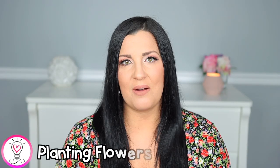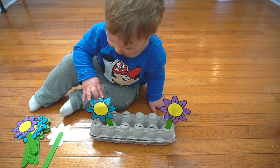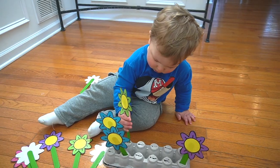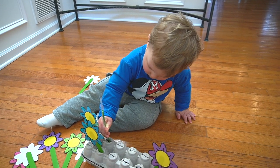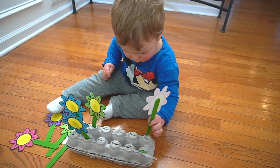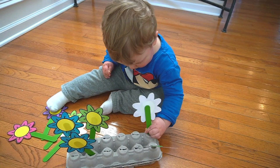Another simple yet awesome activity is planting flowers. I printed the flower printables from my spring Tiny Tots unit, laminated them, cut them out, and hot glued them to green popsicle sticks. I took an empty egg carton, flipped it upside down, cut slits in the top, and had Luke plant the flowers by pushing the popsicle sticks into the egg carton.